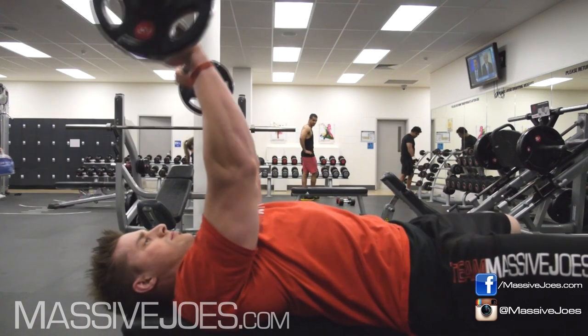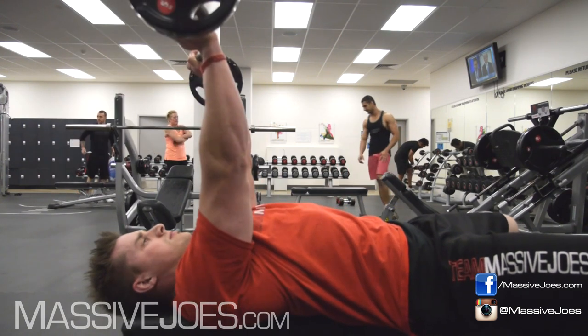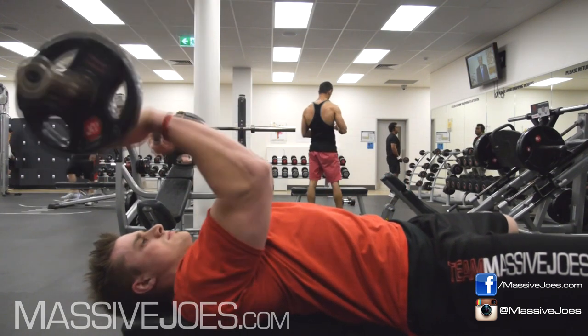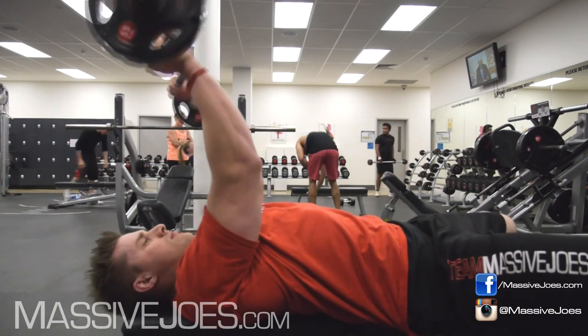First way to stuff this exercise up are these top half partial reps. You gotta do skull crushes — you actually have to get the bar down to your forehead. That's why they're called skull crushes. Don't waste your time doing top half partial reps.